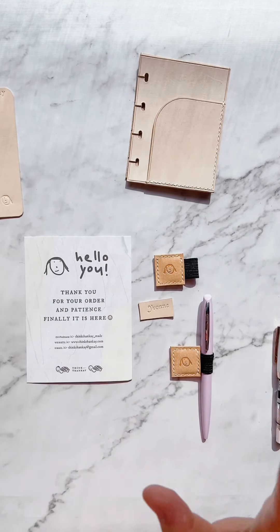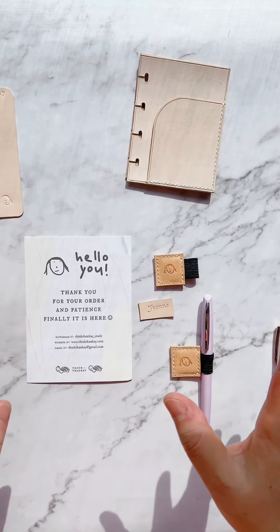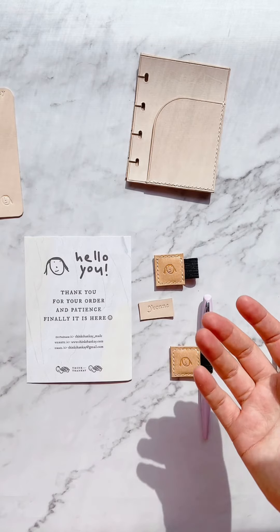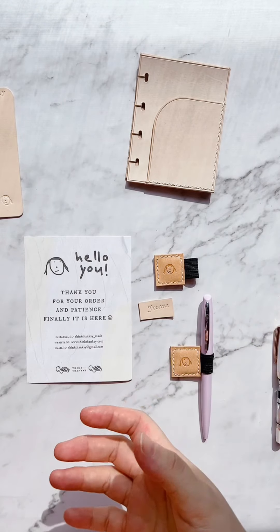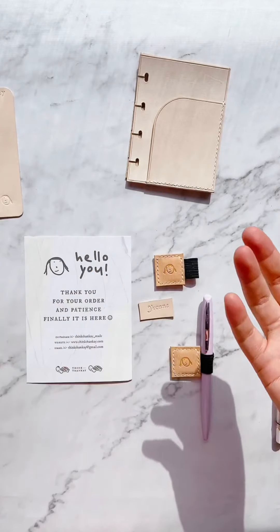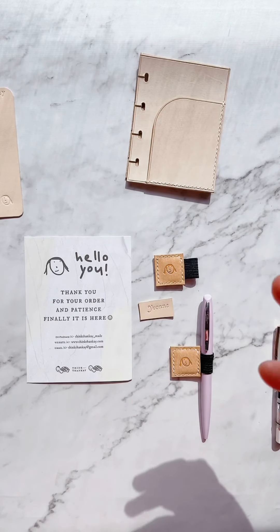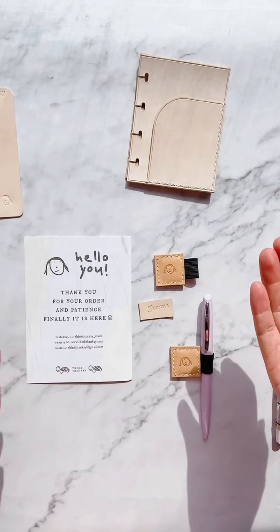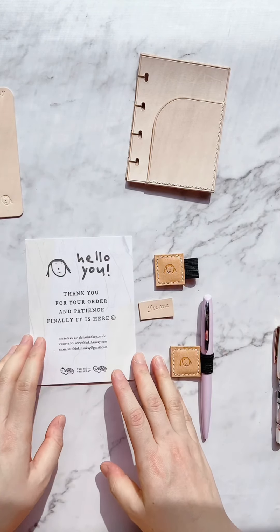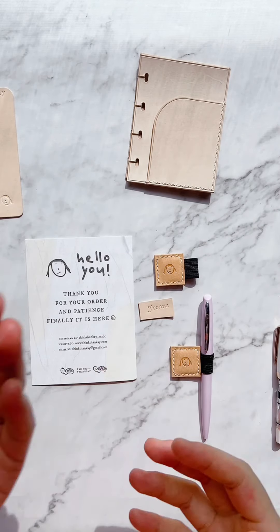Good morning everyone! Finally, I'm here to unbox my happy mails from Thank Thank K Made. I actually received the package yesterday, but because of COVID, it had to be kept quarantined for at least one day by my husband. I finally got the package released from him, and I can't wait to show you all of them, because this is a huge box and the best happy mail I've received recently. So let's jump into it.